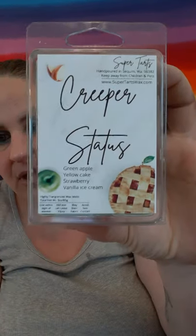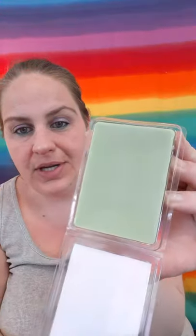I think that's going to be another great spring/summer scent. This next scent I've had before — it's very delicious and very fun. This one is going to a friend who absolutely loves it. This is Creeper Status: green apple, yellow cake, strawberry, and vanilla ice cream. It smells like a really good green apple cake — like a green apple cake pop. You get a little bit of seediness from the strawberry but it's really good.